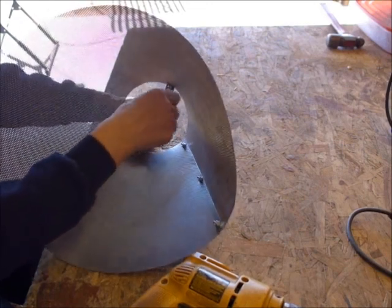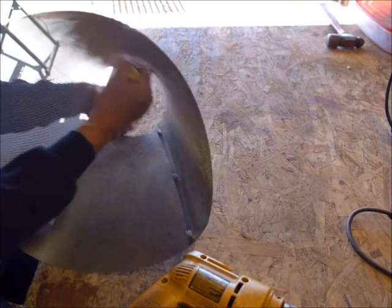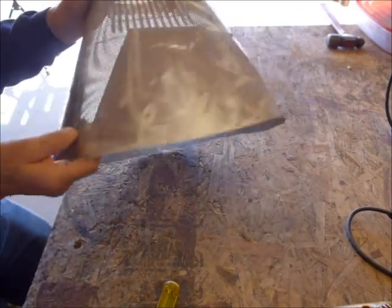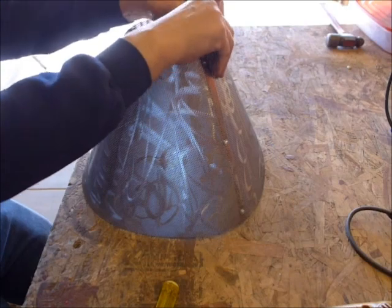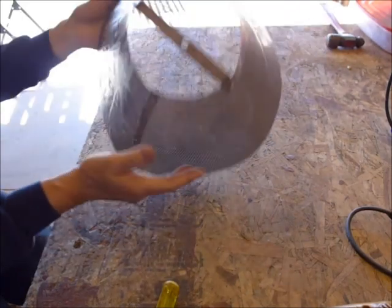We want to get this really tight — the reason I get it tight is so it doesn't loosen up in six months or a year when it's on a lampshade. You can fuss with this thing for hours — straighten it, push and pull — but the idea is to get it as close as you can. Once you have it on the lamp, nobody's going to know. So that's it.